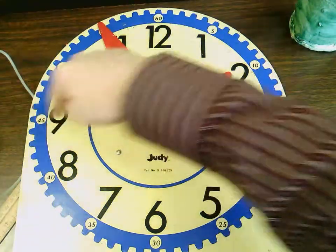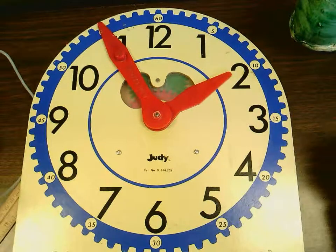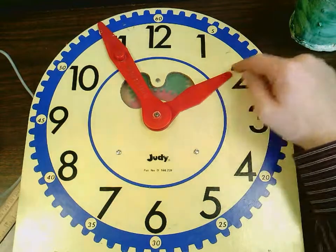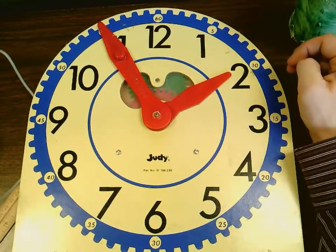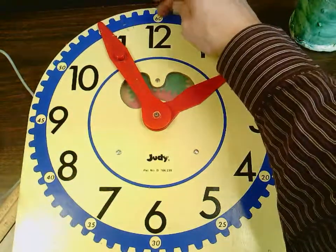Whenever the minute hand is in this last quadrant here, you need to be really careful when it comes to telling time because it's going to look like it's the next hour. Right now the hour hand looks like it's on the two, but it's not yet on the two because my minute hand has not yet made it one time around the clock.